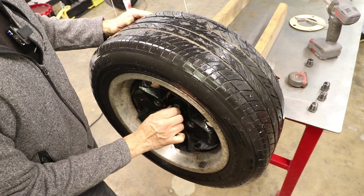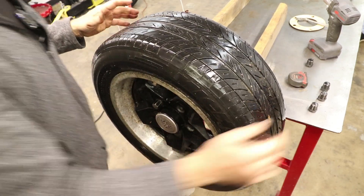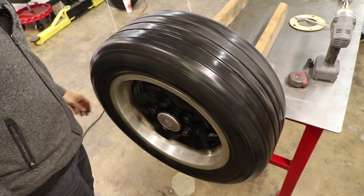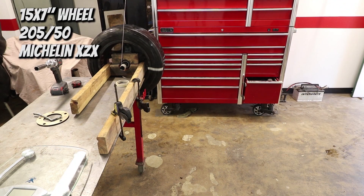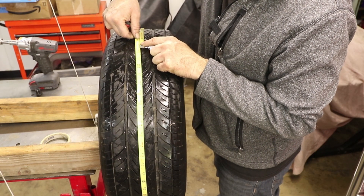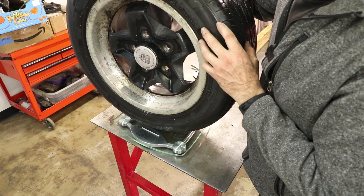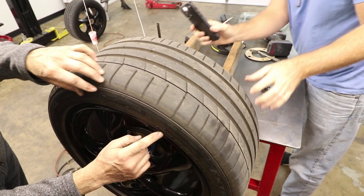This wheel is a 15 by 7 with a 205/55/15 tire, so this should be another good comparison. The circumference comes out to 74 and 5/8ths inches. The weight of the cookie cutter — really light — 34.0 pounds.